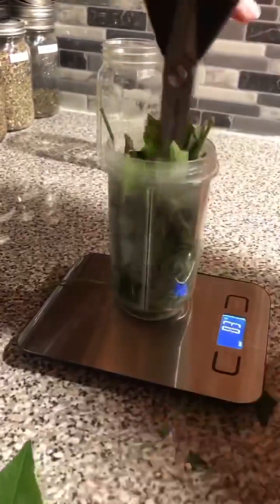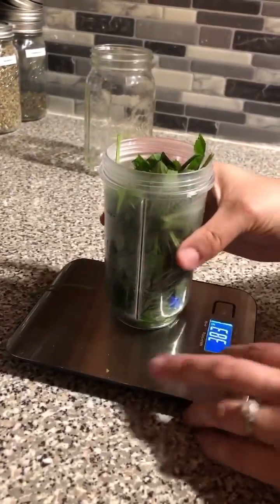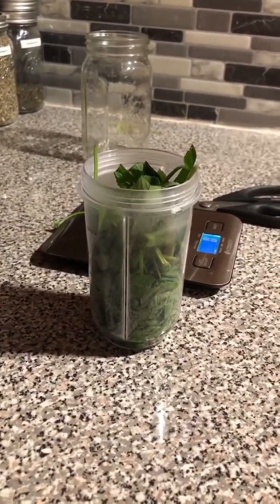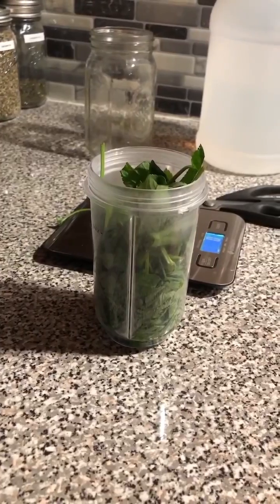I end up pouring a little bit of vodka into this first so it blends up better, then I weigh that out to see how much I added and do the same at the end for the remaining vodka, so I maintain that one to two ratio.